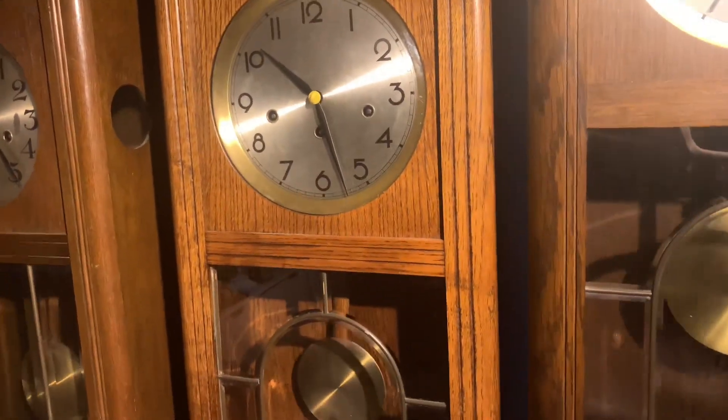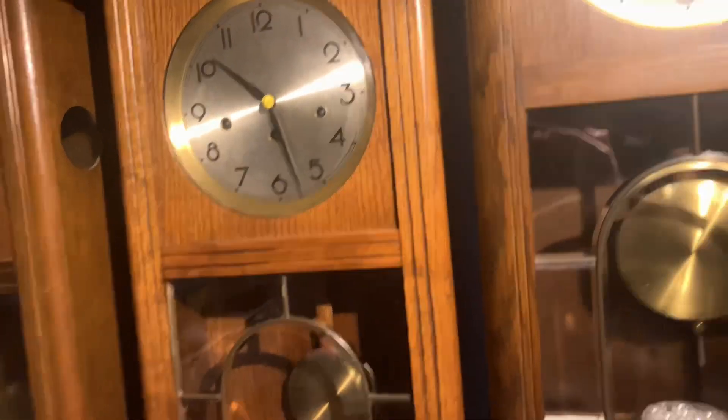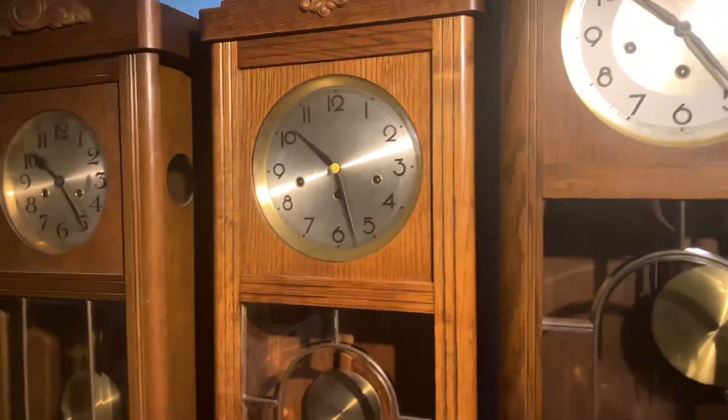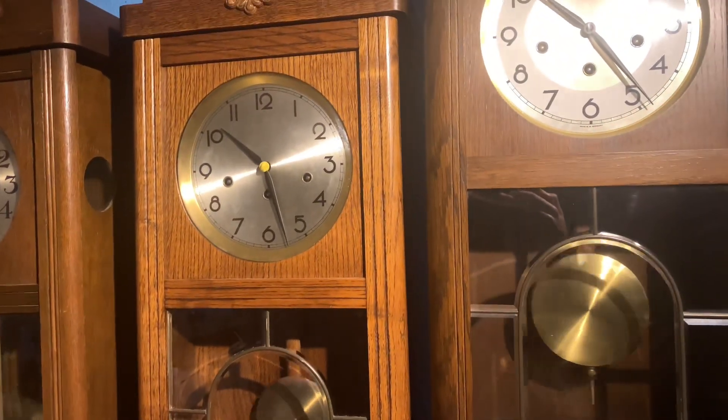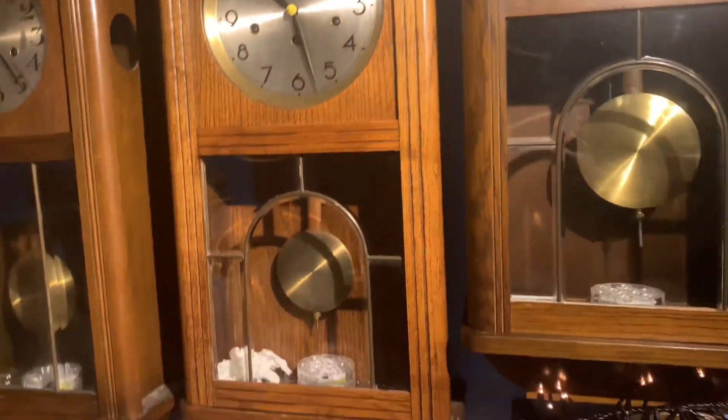My German Westminster was also nothing wrong. This was my first Westminster clock, and there was nothing wrong with it.